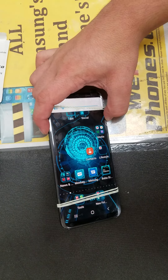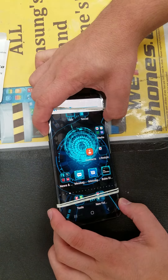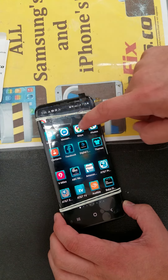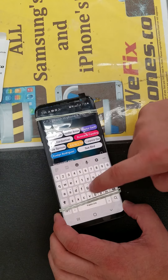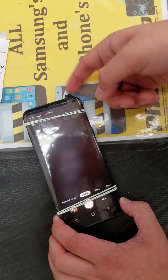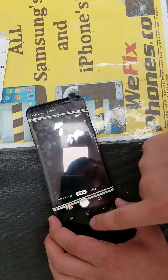As you can see, the home button is working. The volume button. You can see back and front camera is working.